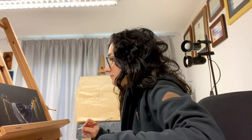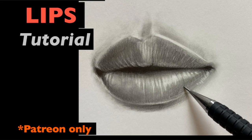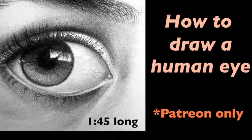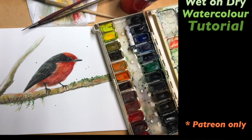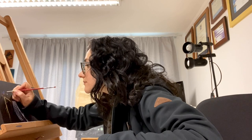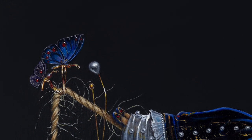If you enjoy watching art videos and tutorials, make sure to check out my Patreon page, where you can find more in-depth classes on different subjects, including face structuring, drawing and watercolor videos. Some of my patrons also get a chance to win sketches that I create during the tutorials. Different tiers offer different benefits, so make sure to look through everything carefully.